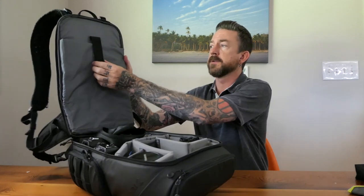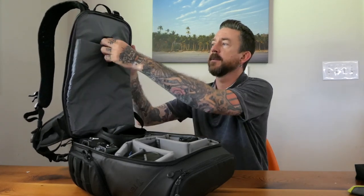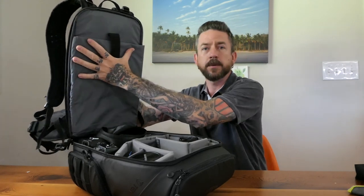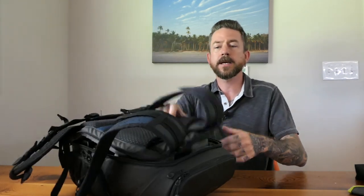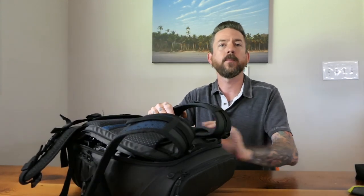Another feature I love is that I can put my laptop in here. On bags like the Shootout 24L, the computer pocket is a separate compartment. What I love about the Axis is that the computer section is a collapsible pocket — when I don't have my laptop in here, the pocket doesn't take up any space. It's just a little extra padding. If I'm taking my camera gear and laptop, it's all in one package, and I don't feel like I've wasted any space.